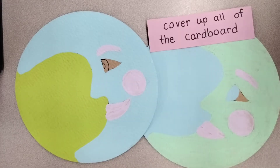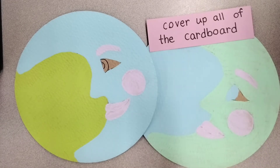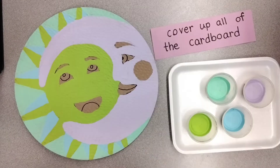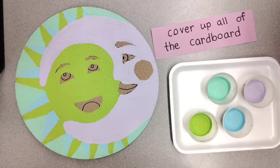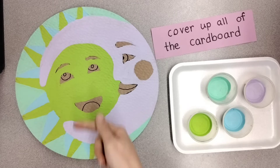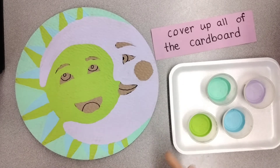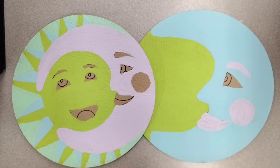Next, paint everything else. We are trying to cover up all of the cardboard with paint, like in this example or this example. If you have the moon and sun, this is a little more complicated. Choose a different color for the face, the rays, and the spaces between the rays. Look at your color palette for cool colors that you haven't used yet, and try to stay in the lines so it won't look messy. Do that now and then stop.